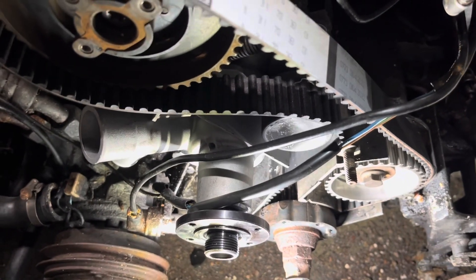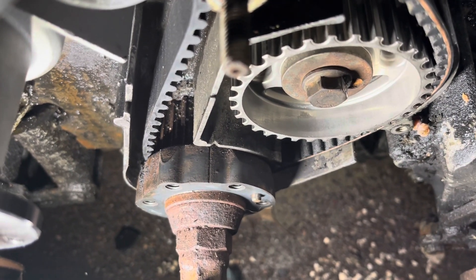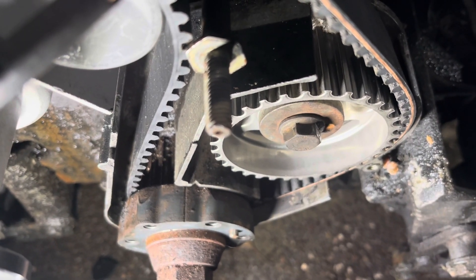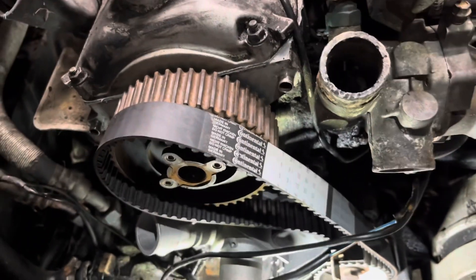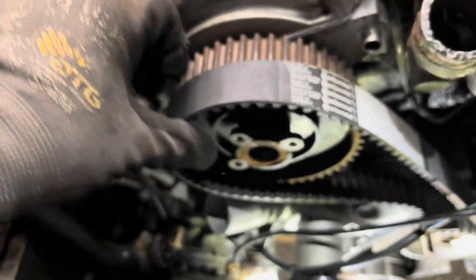However, if you take this crank and you go back just a quarter inch — see how that took some of that slack out of this side of the belt? Well, naturally now you have enough slack to slide the belt on.